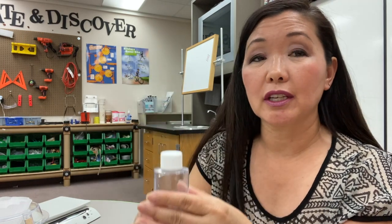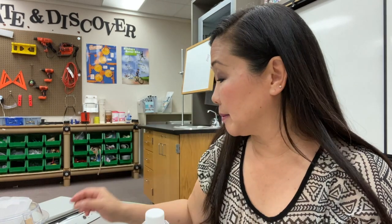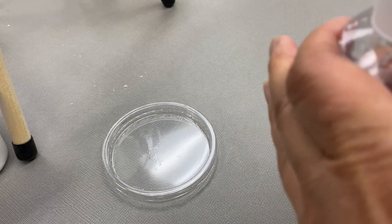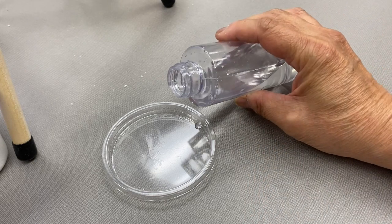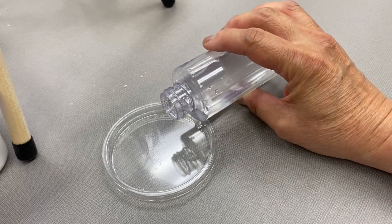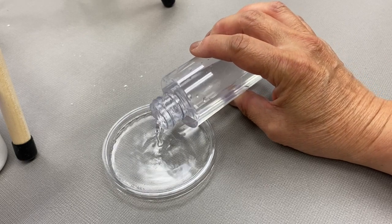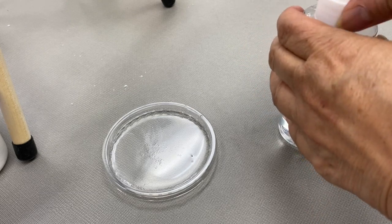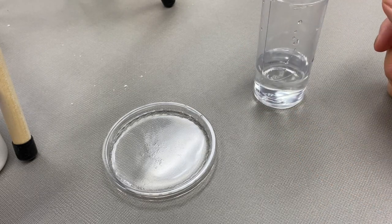Next we're going to pour some of our solution into an evaporation dish and evaporate out the water to prove that there is salt in our solution, and we'll see what we have left. All I'm going to do is take some of our saturated salt solution and pour it in this evaporation dish, and let the water evaporate out. We'll see what we're left with in a few days.